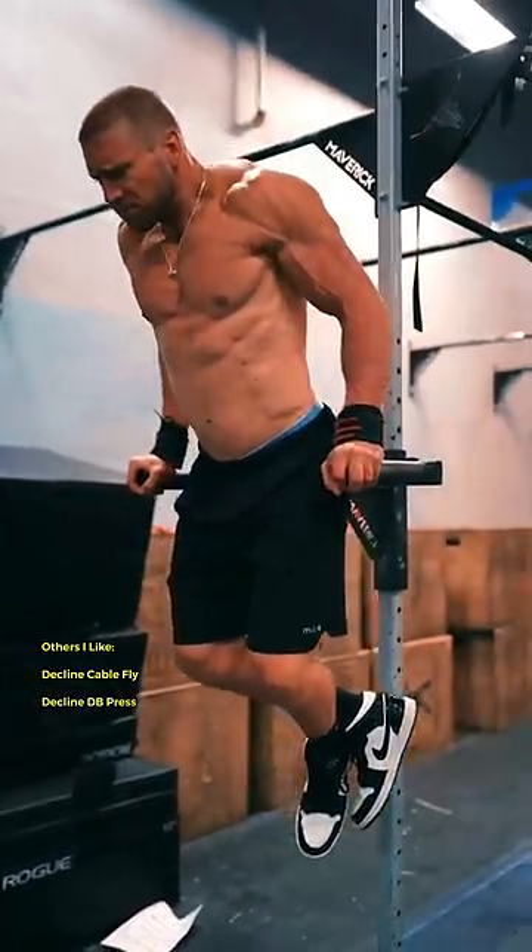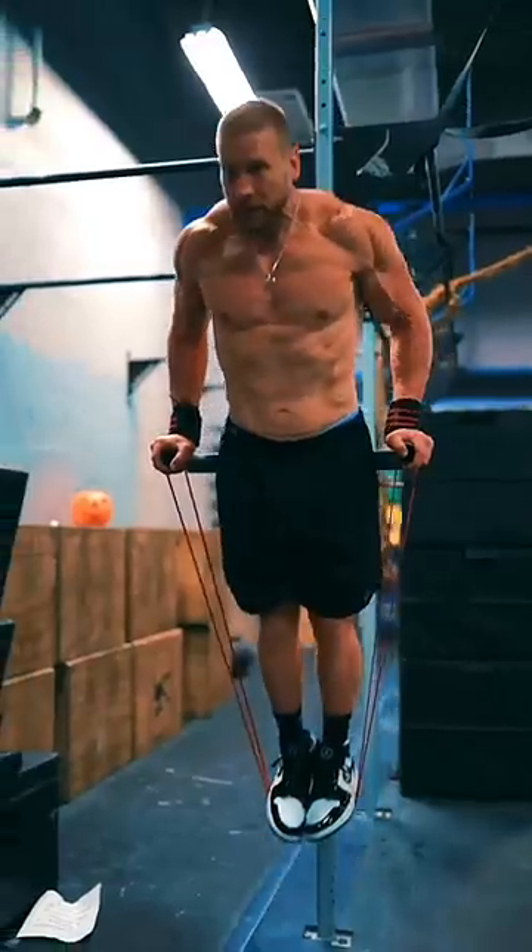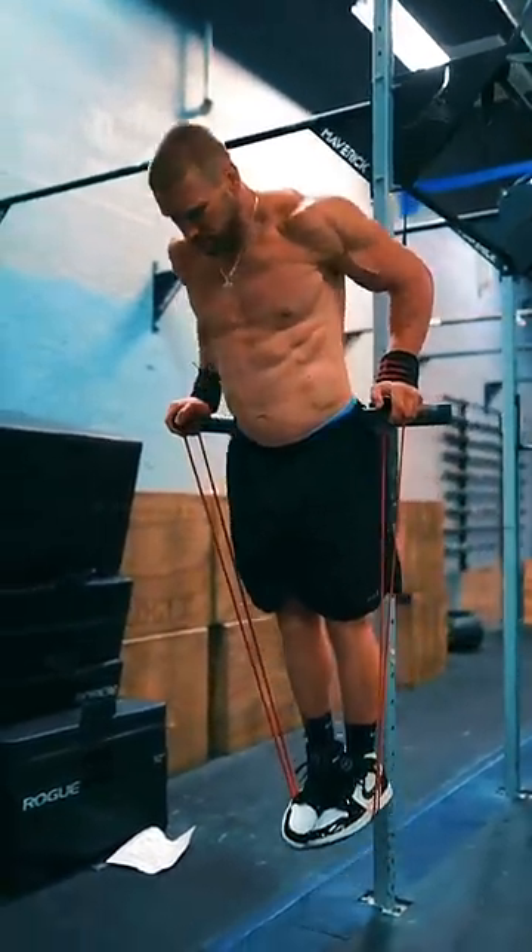Keep your chest pushed through, shoulders held down, and elbows tucked in. And if you need some assistance, utilizing a resistance band can help.